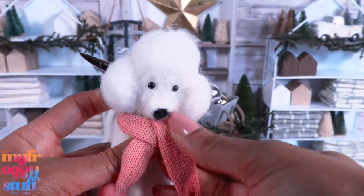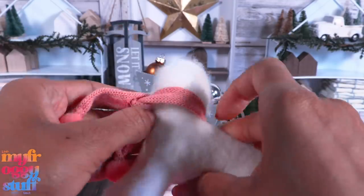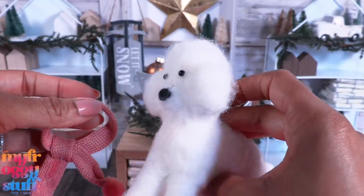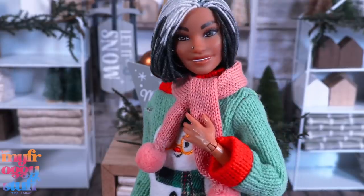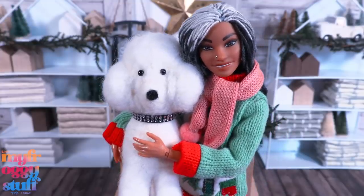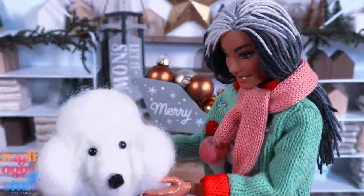I think it is possible to remove the scarf — it was only glued in one little spot. We did it! And I think my dolls just got a new scarf. Then we can add a little piece of ribbon for a collar, so we don't have to feel bad about taking the little puppy's scarf — because you're happier now, aren't you? Yeah, you wanted me to have your scarf.